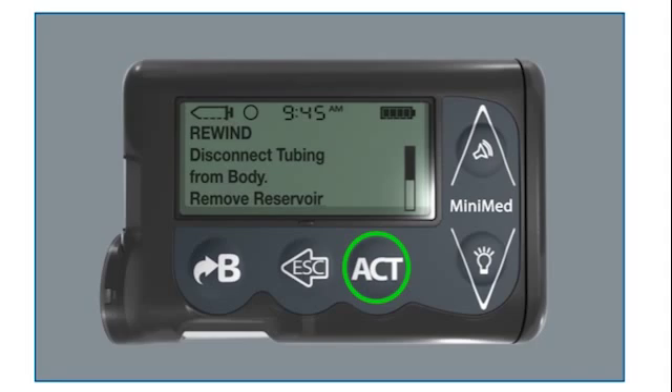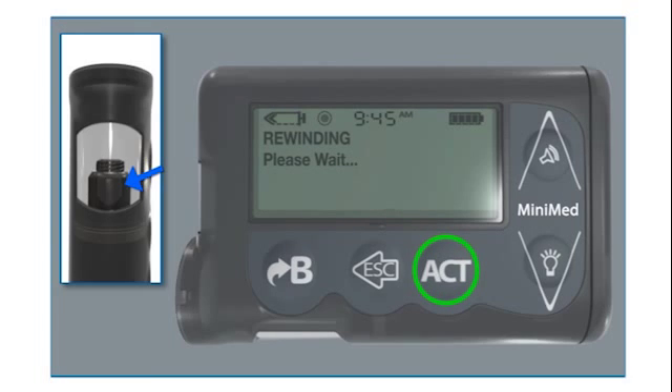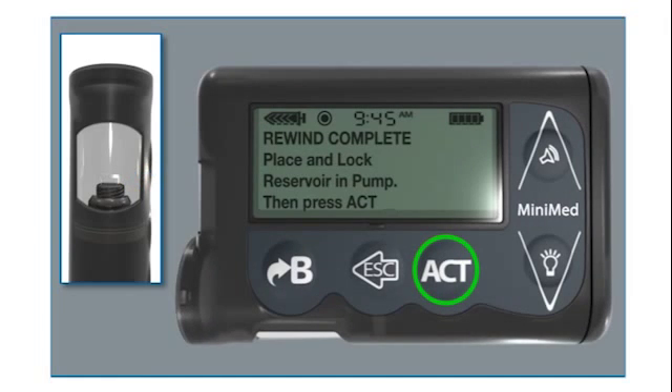The rewind screen will appear. Press the down arrow twice to see the rest of this message. Press Act and the rewinding screen will appear while the piston rewinds. Rewind Complete appears when the piston is rewound.